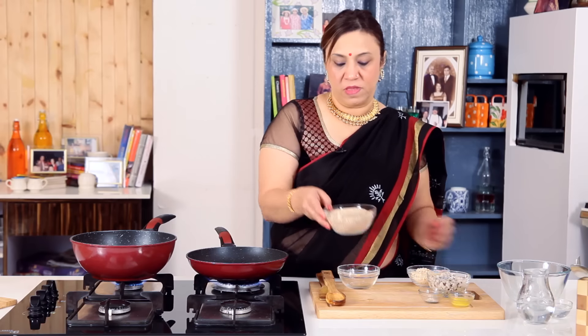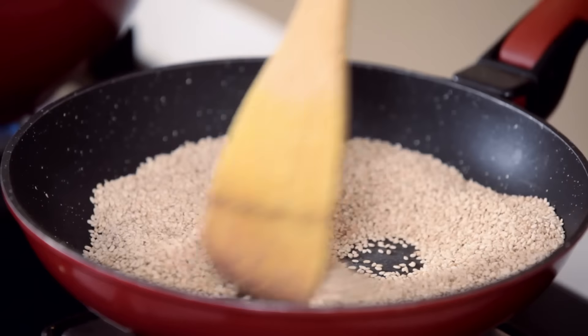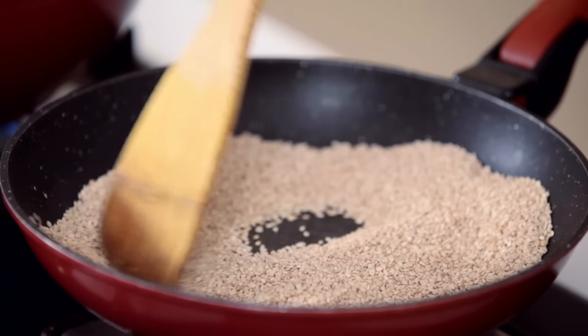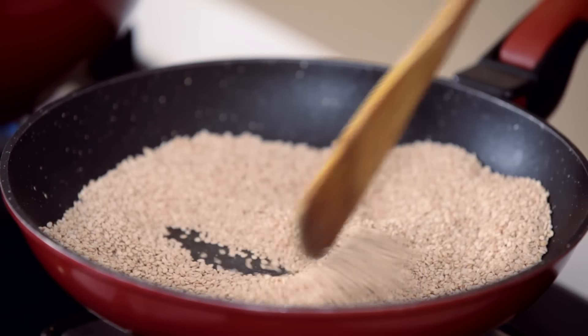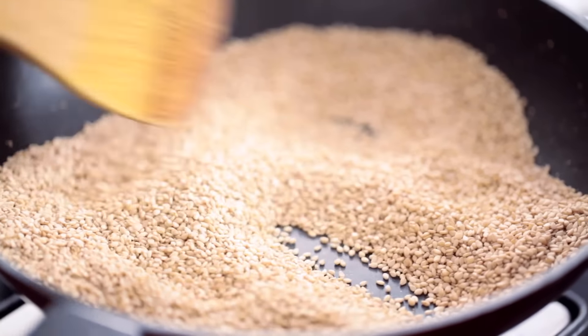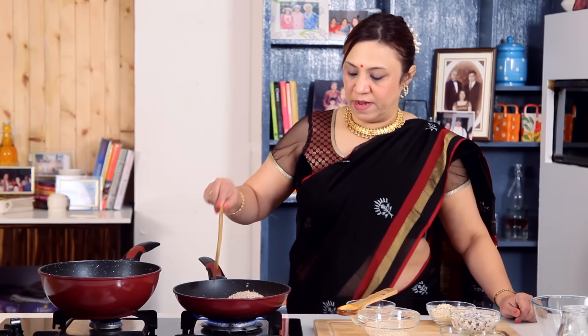I have about a cup of Til that we need to roast. They start shining again and make a little crackling noise — that's the indication they are done. Don't do it on high flame because they start burning. So patiently, lovingly, roast them. The Til has started jumping on the pan and has got a nice brown colour, with a lovely smell of roasting. Yes, they are done. Take them out into a bowl.